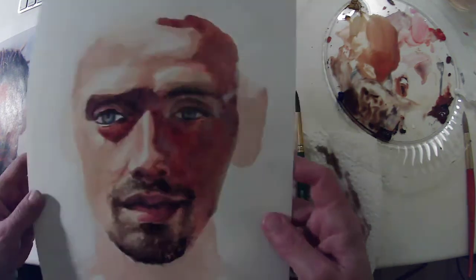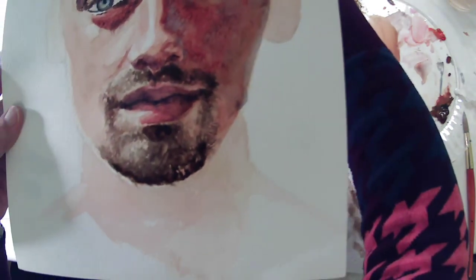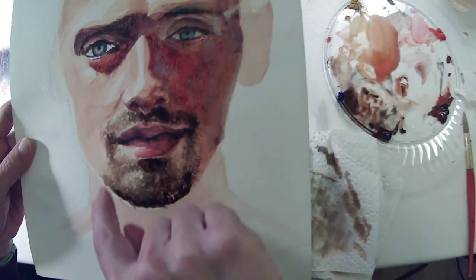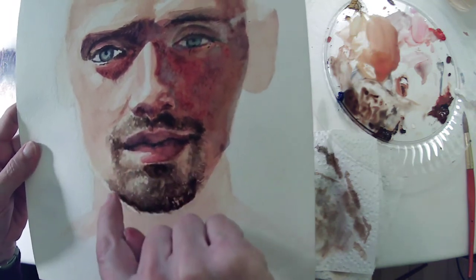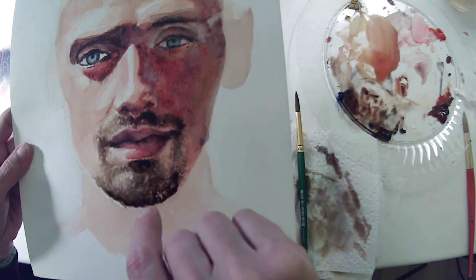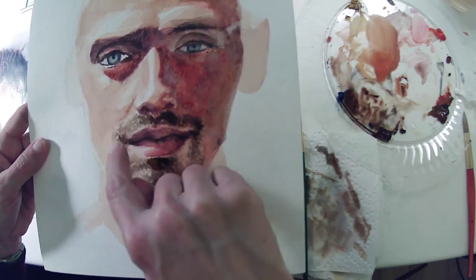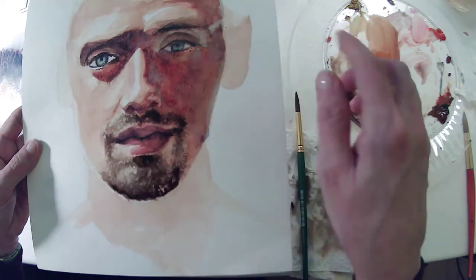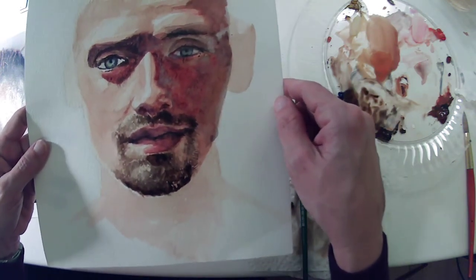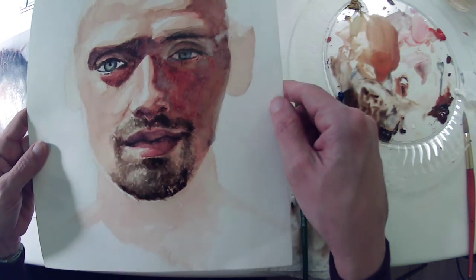So hopefully this helps in terms of building up layers of facial hair. You want to start with a little more water and build towards those darker sections, but also don't be afraid to let colors change depending on what you observe about your subject.